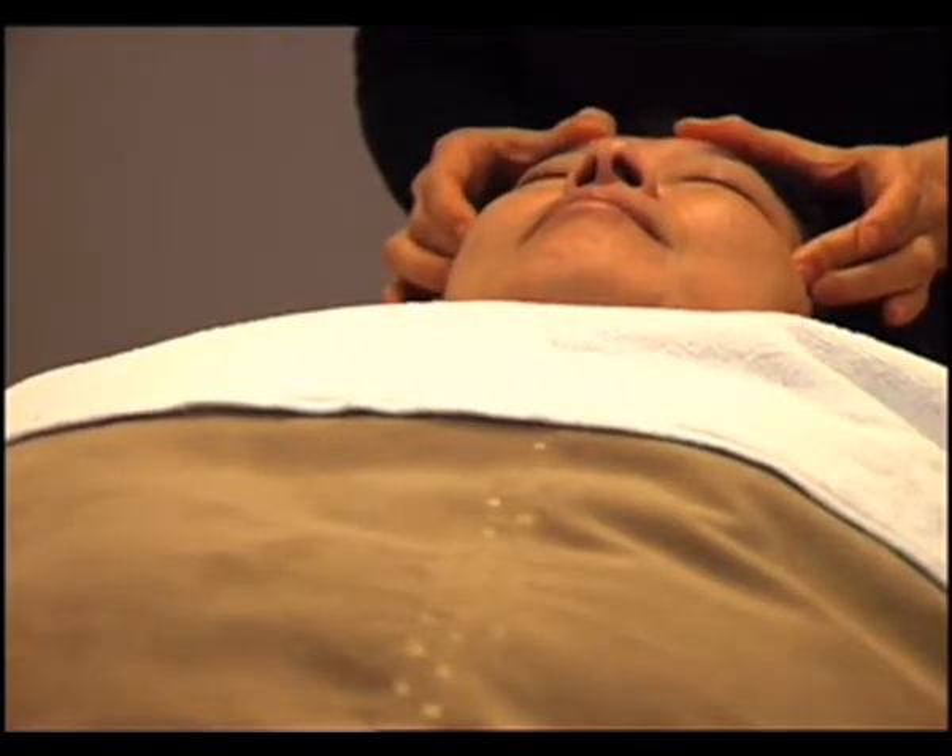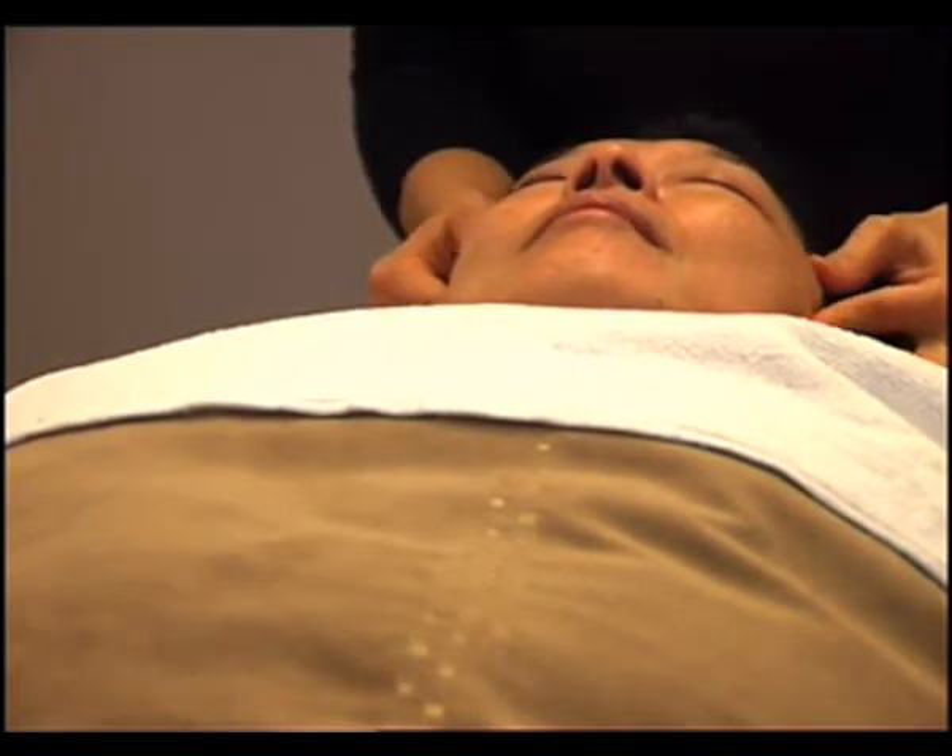Now we use the moisturizer on the whole face. This is the Regeneration Face Cream.